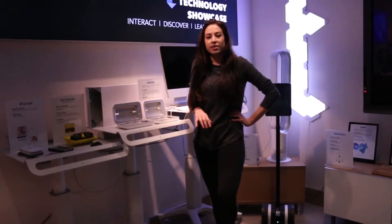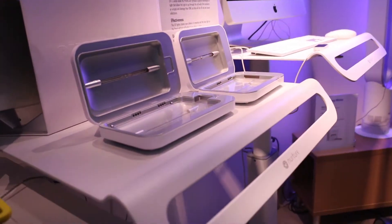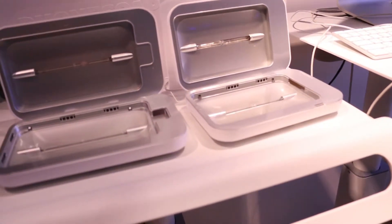PhoneSoap is the first ever phone charger that sanitizes your phone while it charges. It uses UV light to break down the bacteria cell walls on your phone, so it sanitizes it without using harsh chemicals that could damage your phone.